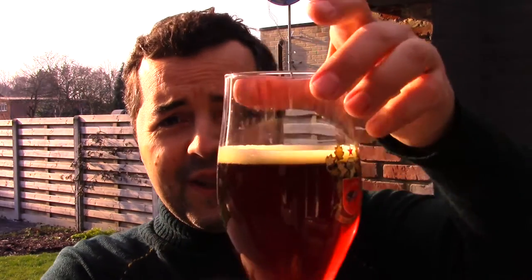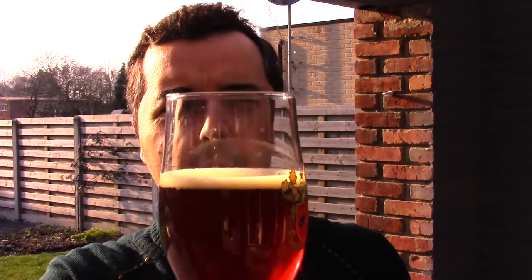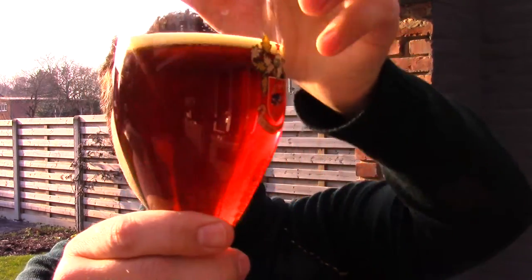It's a thin, one-finger, light beige head — a thin head, very clear with the yeast and carbonation floating. An amber, almost reddish color. Let's get the aroma.